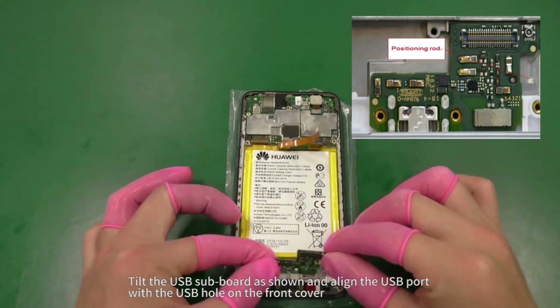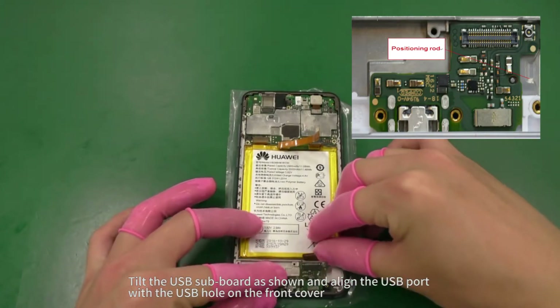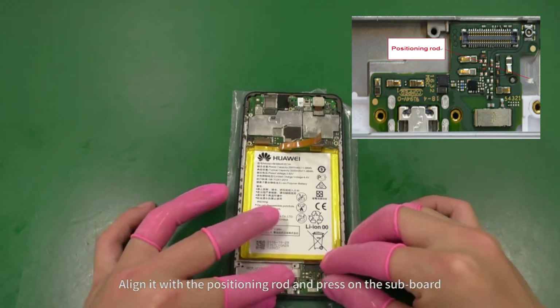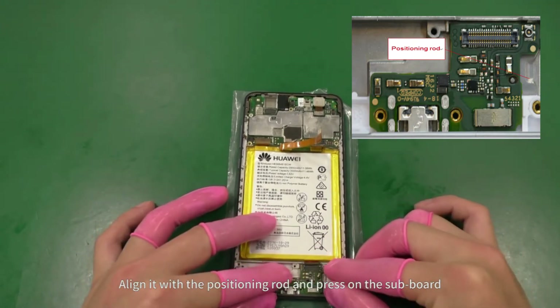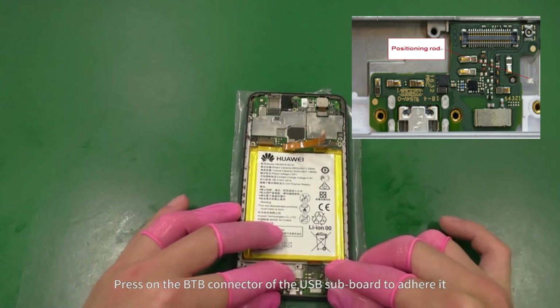Tilt the USB subboard as shown and align the USB port with the USB hole on the front cover. Align it with the positioning rod and press on the subboard. Press on the B2B connector of the USB subboard to adhere it.